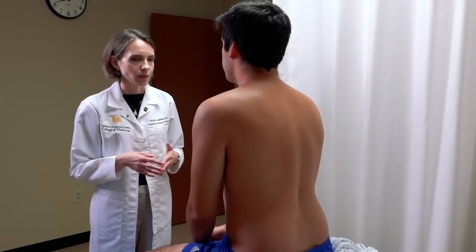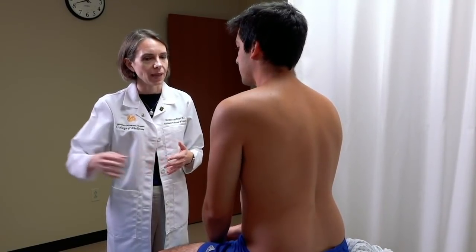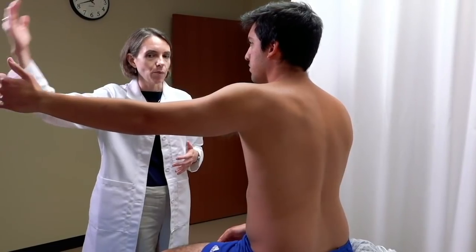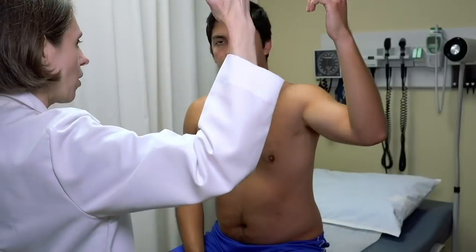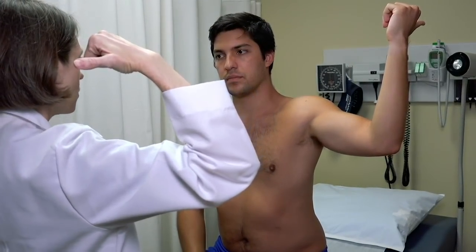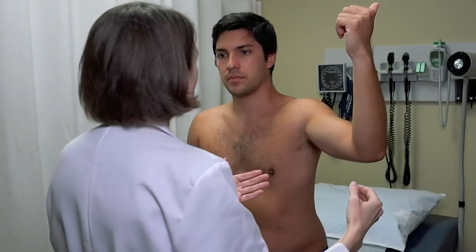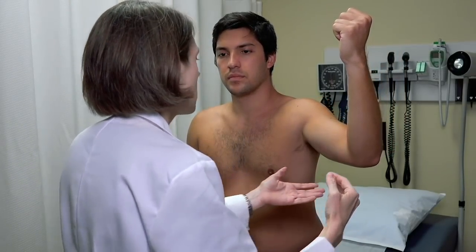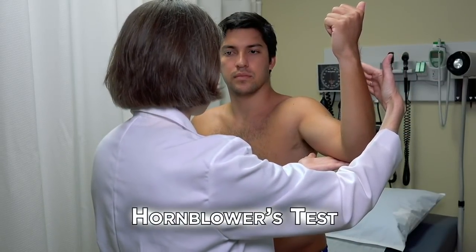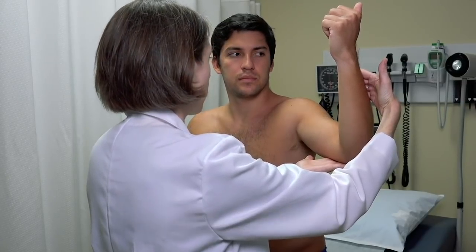For the teres minor, use the affected arm. Bring the arm out to the side at about 90 degrees, bend the elbow, and point the thumb out and backwards — this is called the hitchhiker's test and isolates the teres minor. For strength testing, perform the same motion against resistance — this is called the hornblower's test.